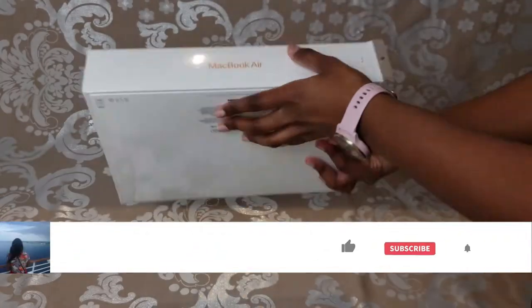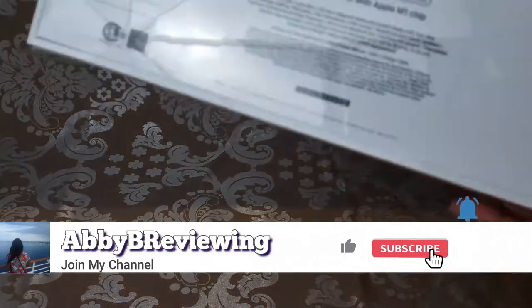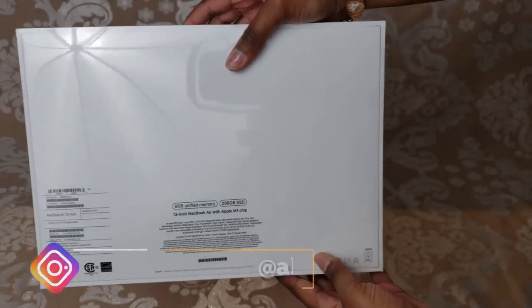But before I get started, make sure to hit that subscribe button so you can stay tuned to all my new videos dropping weekly and so you can help the channel grow.